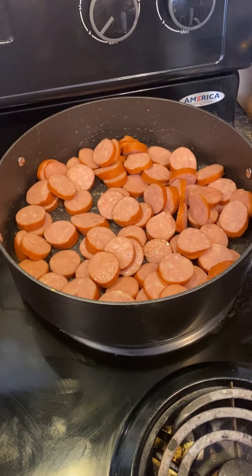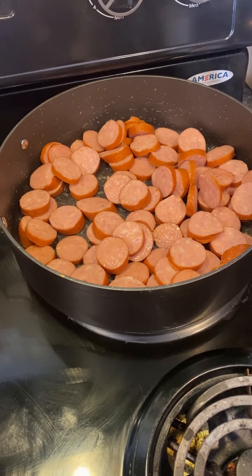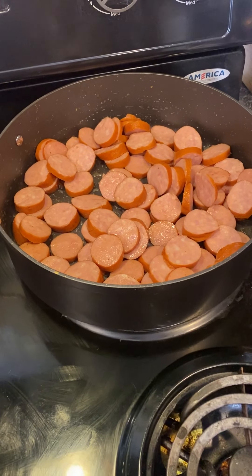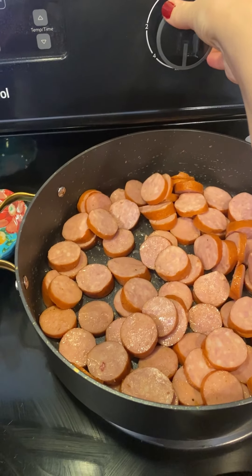Once I get the kielbasa all cut up, I put it in the pan with a little bit of salt and I have my bacon grease in there. Then I will turn this up to a medium heat.